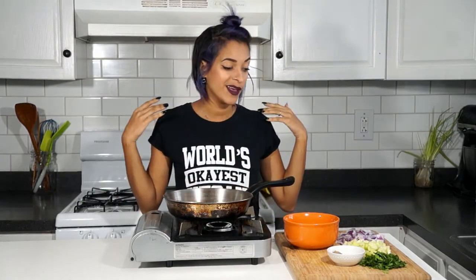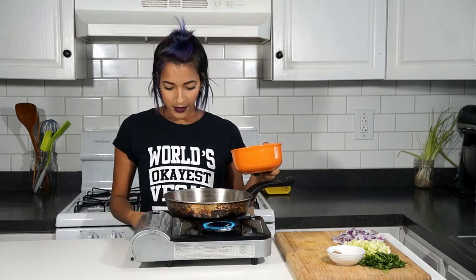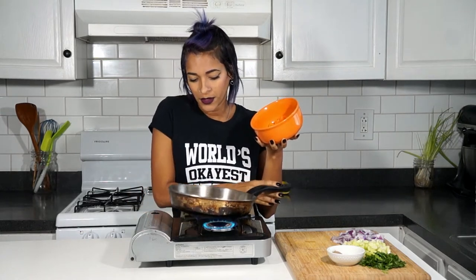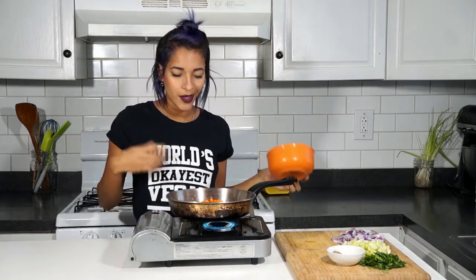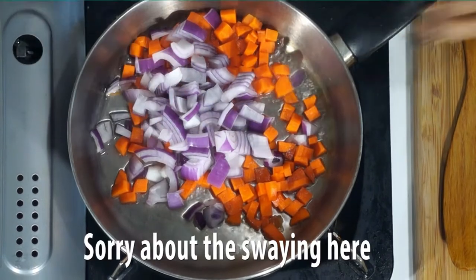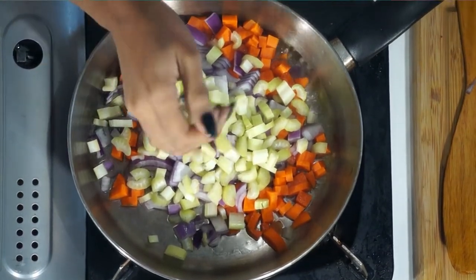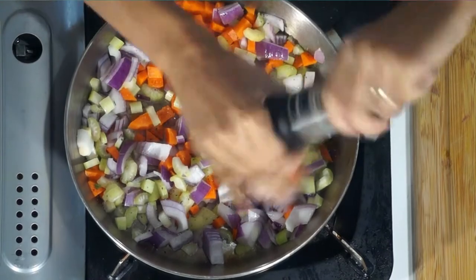I'm going to be water sautéing our veggies because the other day I deep fried some stuff, so I figured I should not use oil for the rest of the week. Into our pan I'm going to water sauté — I put in about three to four tablespoons of water — and add in three-fourths of a cup of chopped carrots, half of a red onion chopped up, and two celery stalks chopped up. Then I add a pinch of salt and some cracked black pepper, and I have this at high heat.